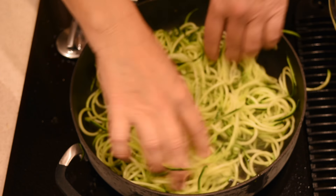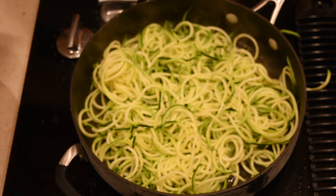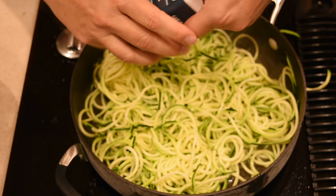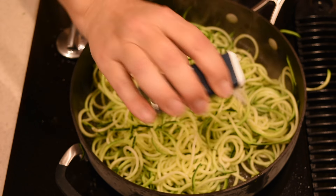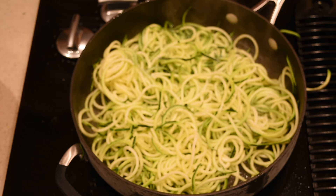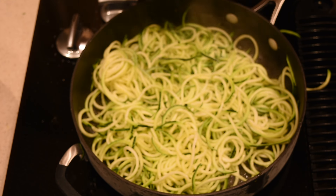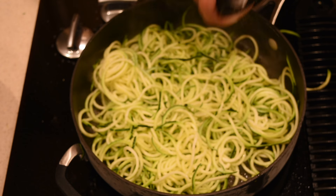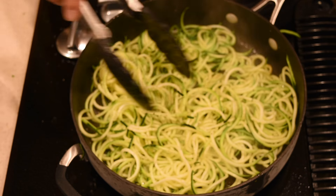The only two things I'm adding are garlic salt and black pepper. The reason I'm using garlic salt instead of regular garlic is because we're cooking the zucchini so fast and at such high heat that actual garlic will get burnt and give it a bitter taste. So just a little bit of black pepper as well.